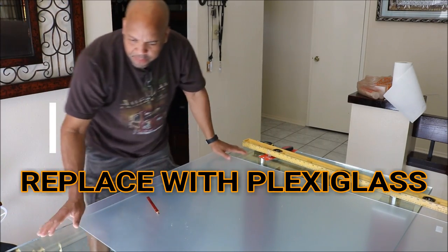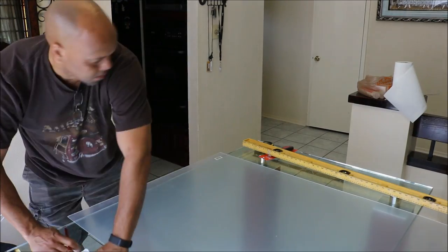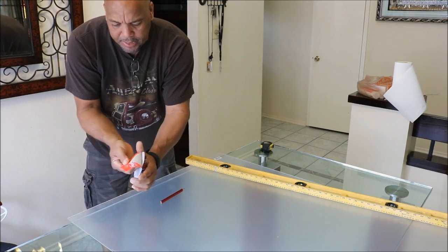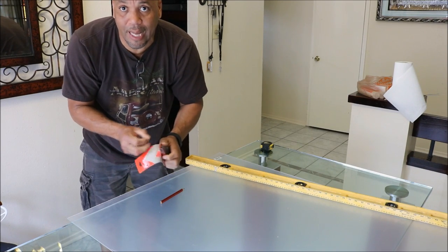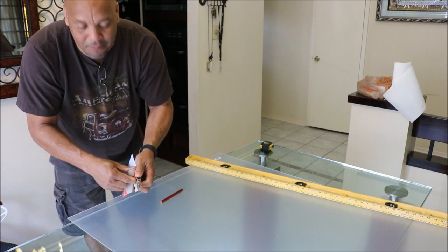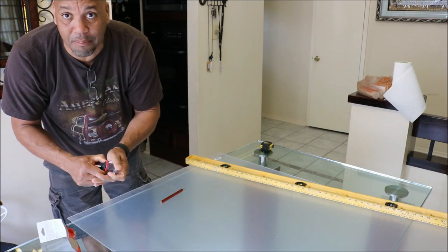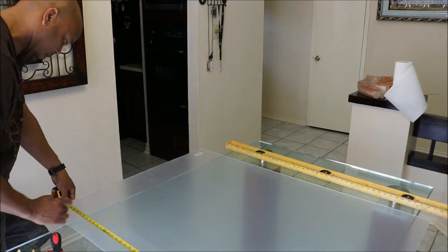I need to cut it down to 34 and an eighth by 45 and an eighth. The things you're gonna need: a nice straight edge. I did go ahead and pick up a knife right in the area — if you buy the plexiglass, they have the knife selling right there. You can also use a nice sharp blade. You just need to score it — that's all you really need to do before you break it in place.